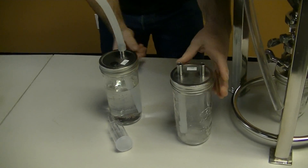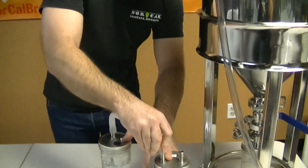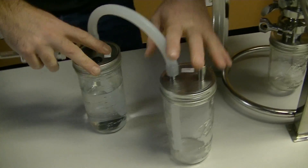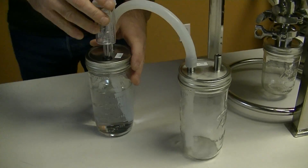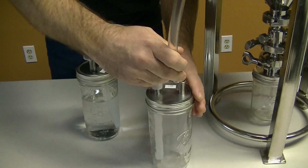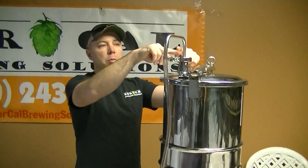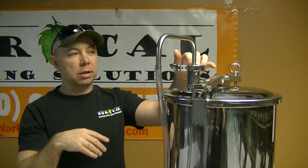Now, with the hose that drops down in there, you're going to connect that. Some people are throwing an airlock on here, and you'll put some sanitized liquid in there. Then you will connect from your — this is an inch and a half triclover blow-off tube that we use. We also make this in a two inch, depending on what you have on the top of your conical.